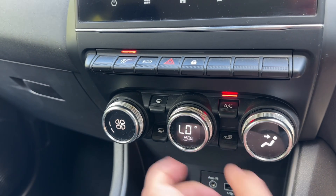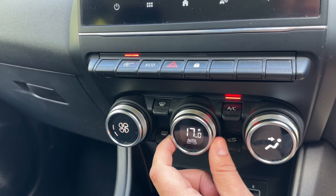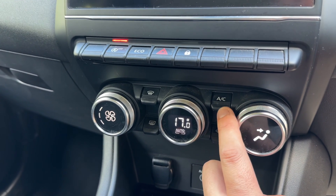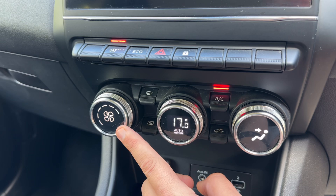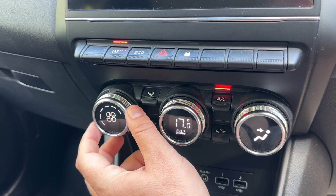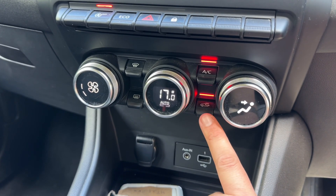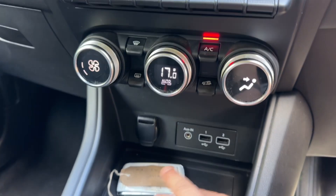We have our climate control so you can adjust the temperature, the direction of the air, and the fan speed. Air conditioning is on at the minute — you can turn it off and back on again, or hit auto and the car will take control of the fan speed to maintain that temperature for you. Any manual adjustment will take auto off straight away. We can also recirculate the air in the car, which is a great way of heating it up or cooling it down quickly depending on the temperature you've set.